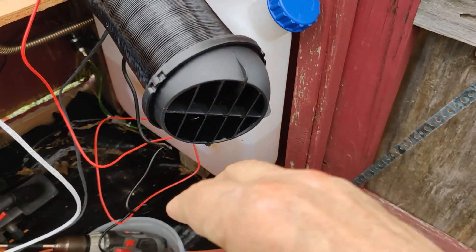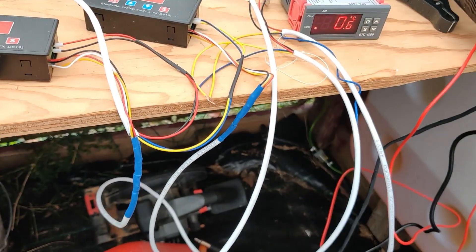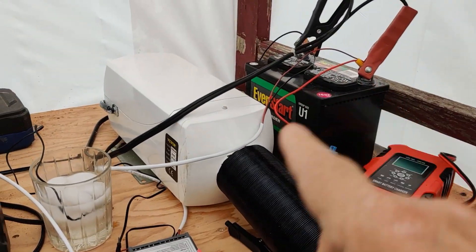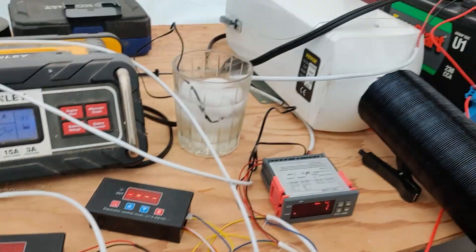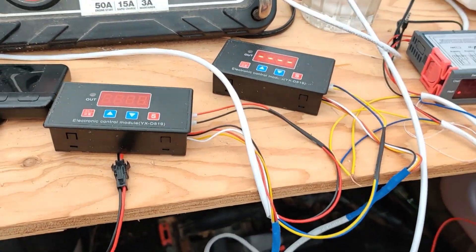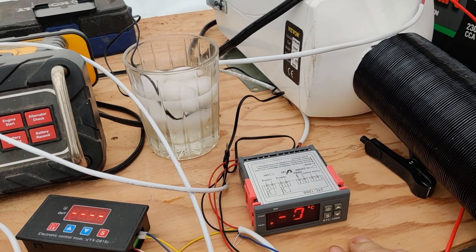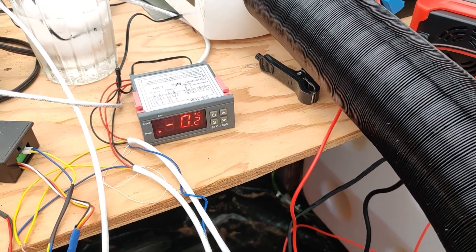We got a start — it's a slow start, it's going to come on and run until it comes back up to temperature. You can see the charger has kicked on showing the glow plug has pulled current. The temperature is reading 0.1 degrees Celsius sitting in a glass of ice water, which shows the temperature controller is pretty well calibrated — close enough for me.